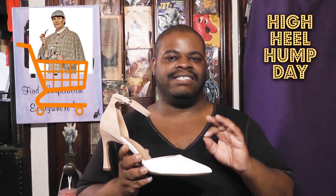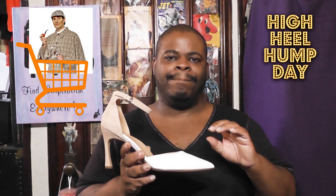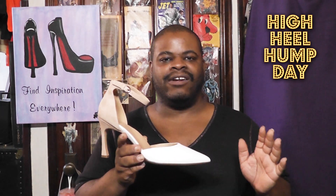If you go on websites like DSW or Zappos, they have a much more consistent price structure for this color and the other colors that this shoe comes in. It comes in four colors: White Nude, Black, Pastel Snake, and Hot Sauce. I love that last name — Hot Sauce! But this color, White Nude, is the only one with two tones. The other colors are the same color all around. So with that stated, let's take a closer look at these wonderful pumps by Naturalizer.